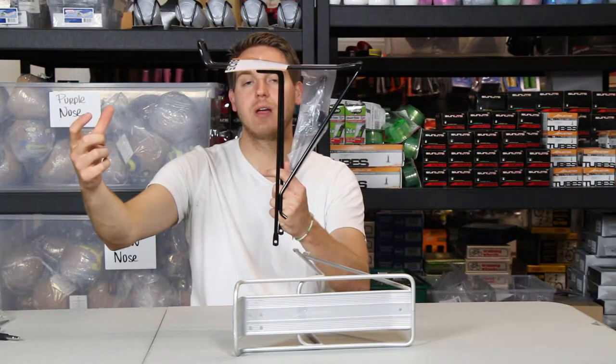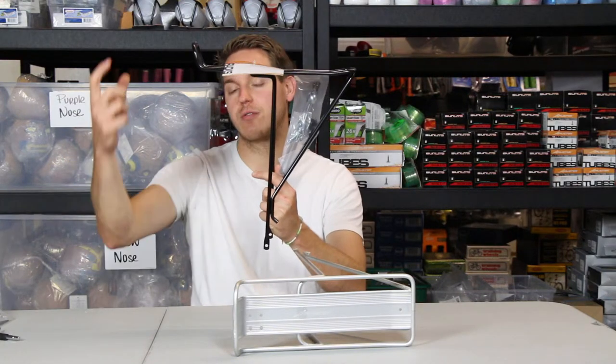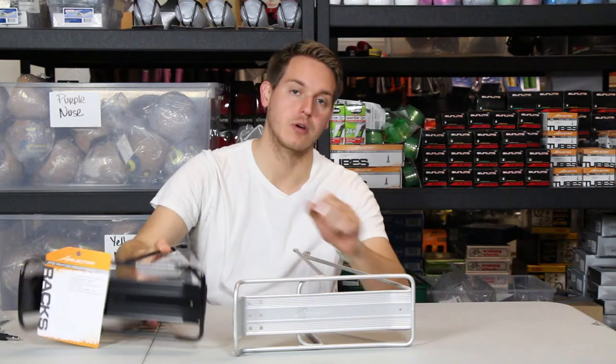It comes with extensions which attach from here up to under your seat. You're either going to need brazons on the back of your frame right under your seat, or if you don't have those, you'll need a mono stay adapter or a different seat clamp.